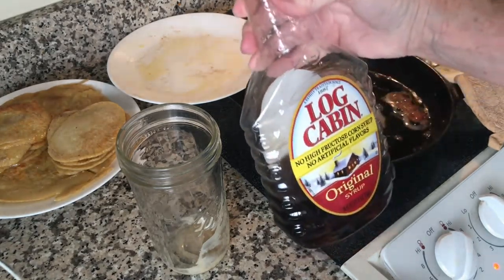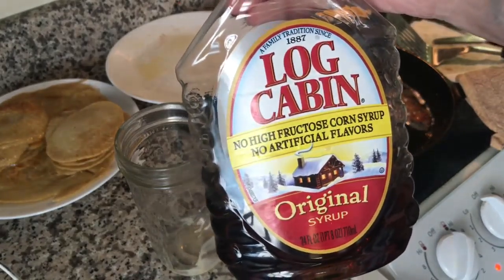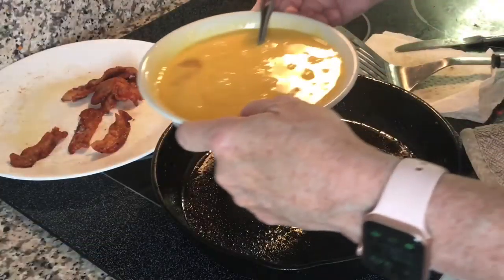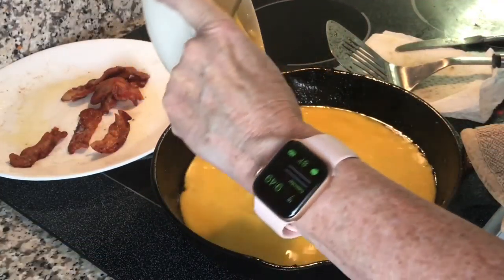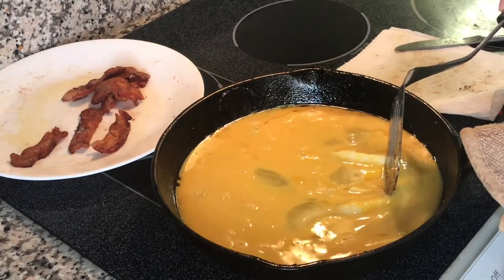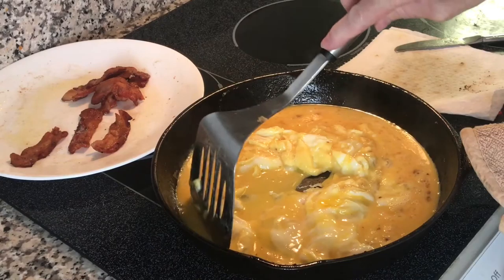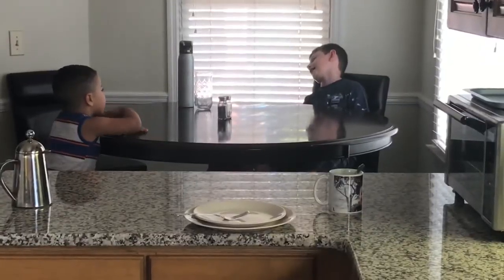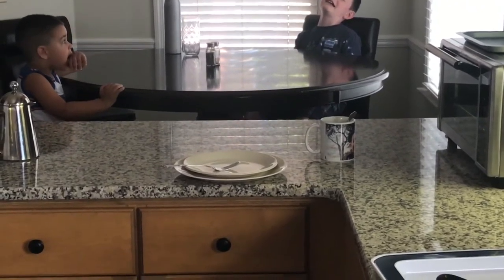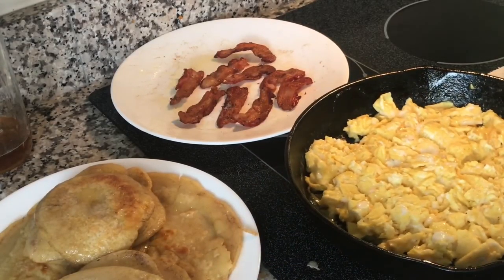Here's the syrup we use — no high-fructose corn syrup in it. I set the iron skillet on the granite because the stone serves as a heat sink. Now it's not so hot, so I can add the eggs. Yes, I am using my stainless steel spatula, but I am dragging it across there very lightly. I better get a move on — I have some starving people over here. Sourdough pancakes, bacon, and eggs.